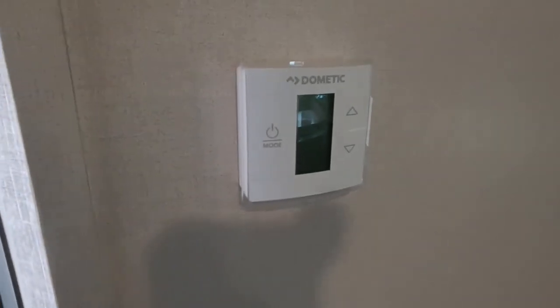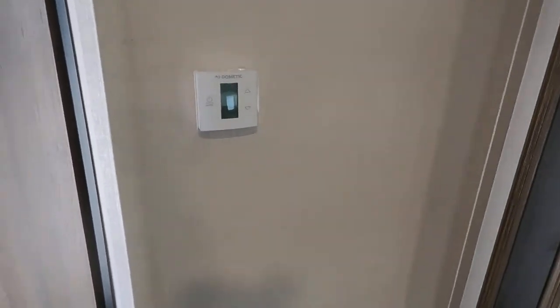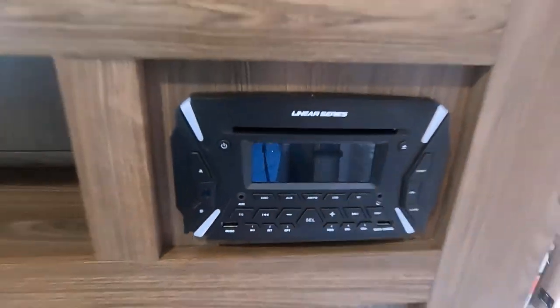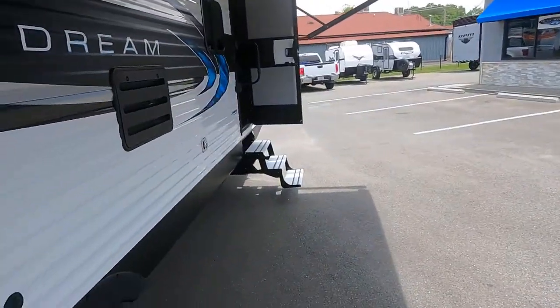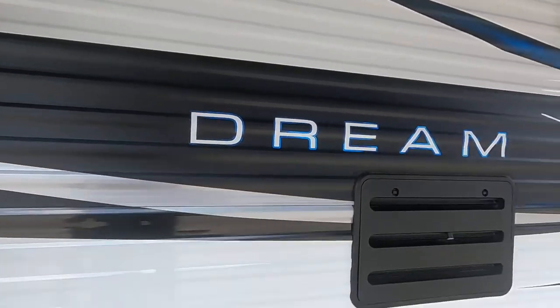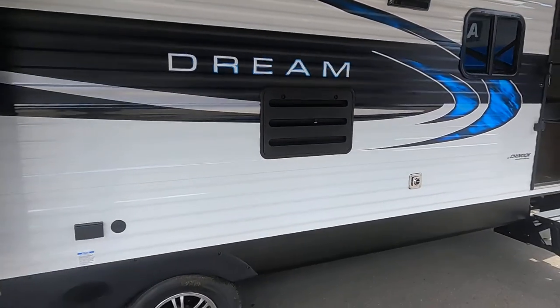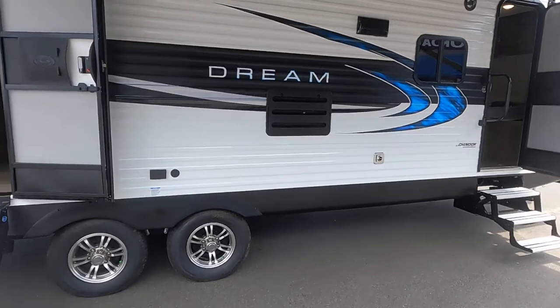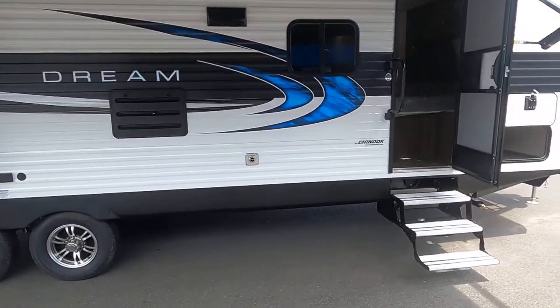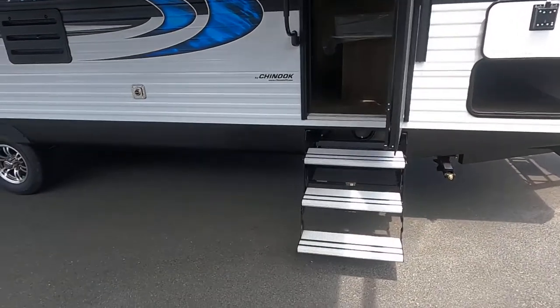That's your thermostat for your central air conditioning and heat. This does have the Lanier series. Outside, you can see the LED lighting up top. It's got outdoor speakers and really nice color and graphics.